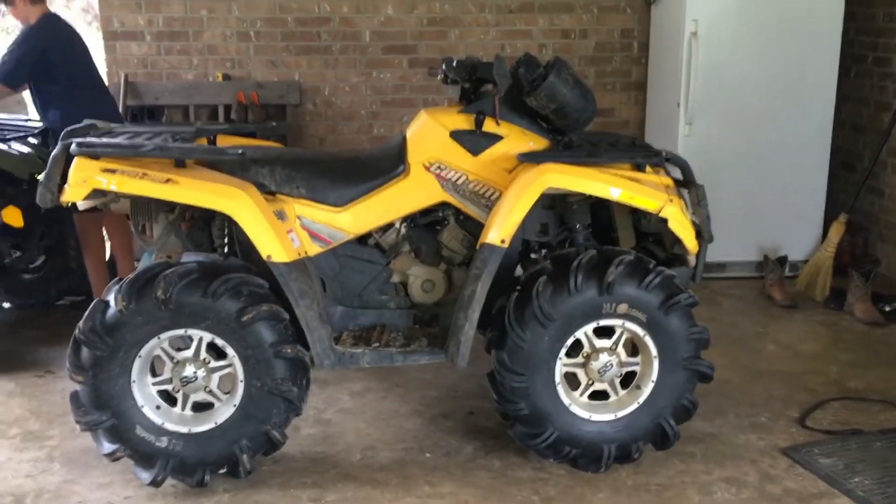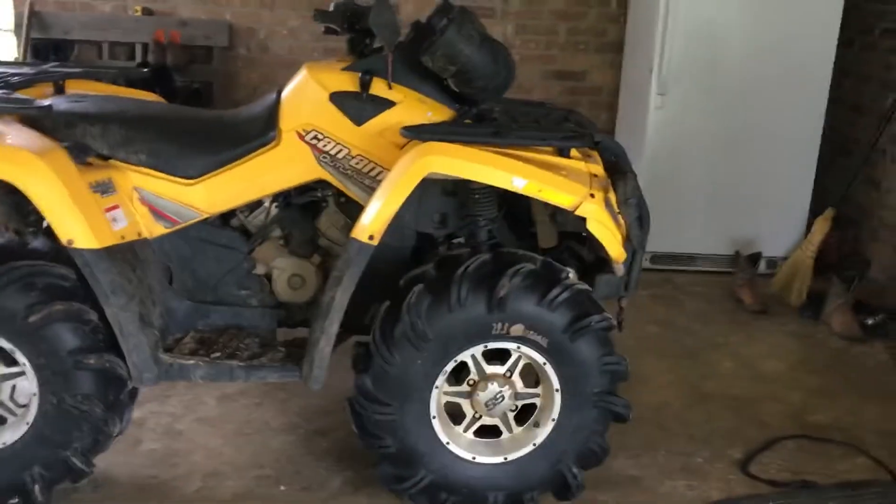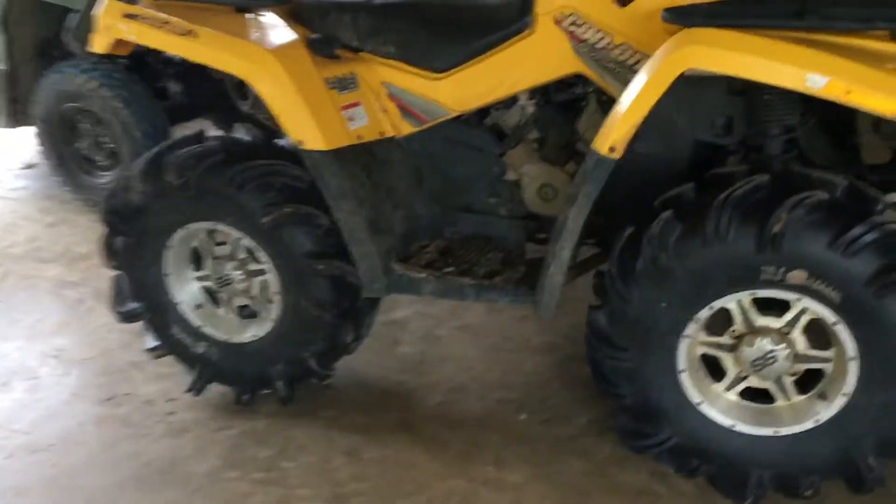What's up guys, what's up, it's Mudding here. We're back with another video. I'm finally doing a review video on my Can-Am Outlander 800. It's an '07 model.